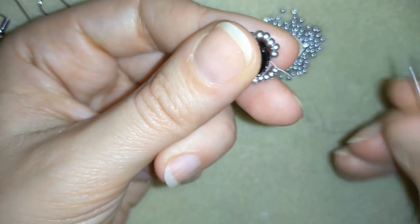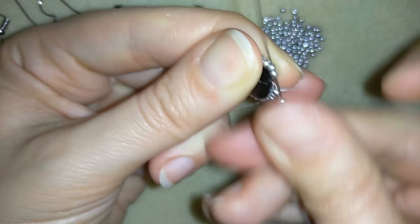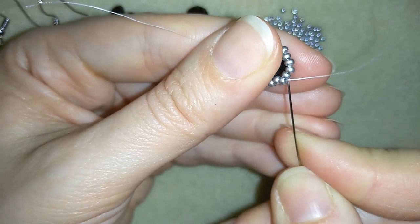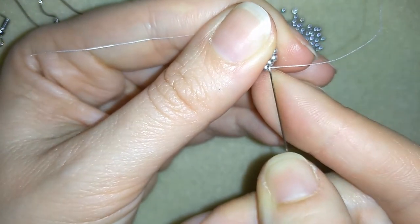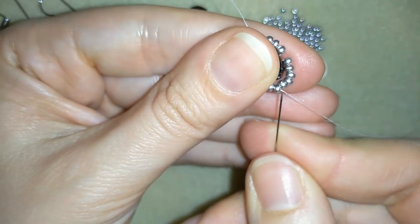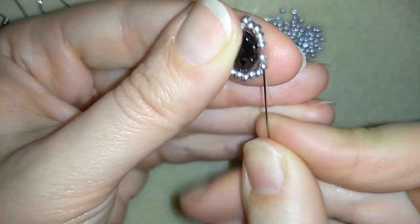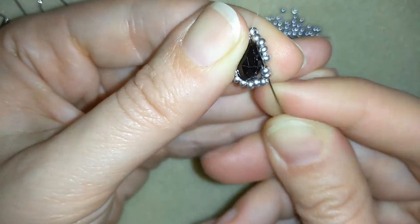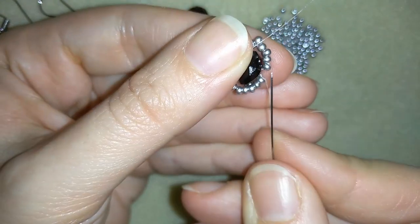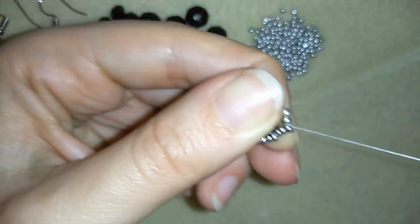Now I'm going to take one seed bead and go in this direction, adding only one where the hole of my crystal is. I'm going around all of my beads here, exiting where the other hole of my crystal is. And here I want to add just one seed bead and go through.